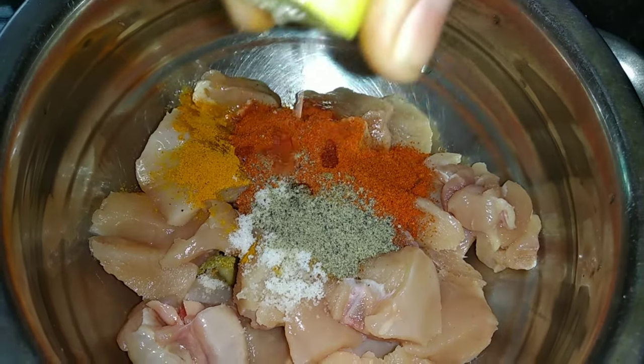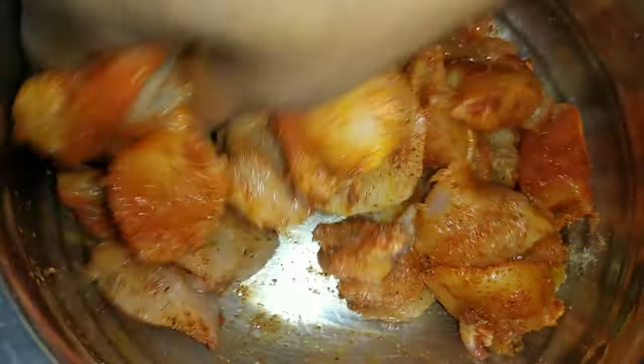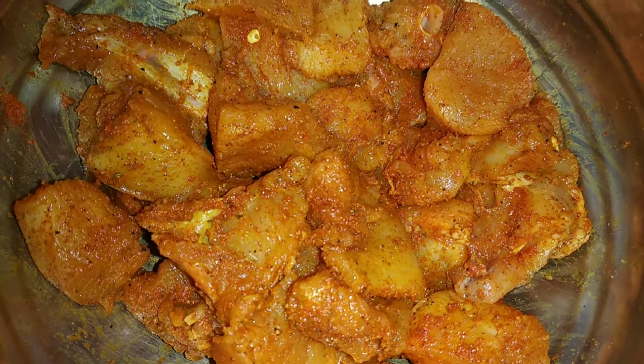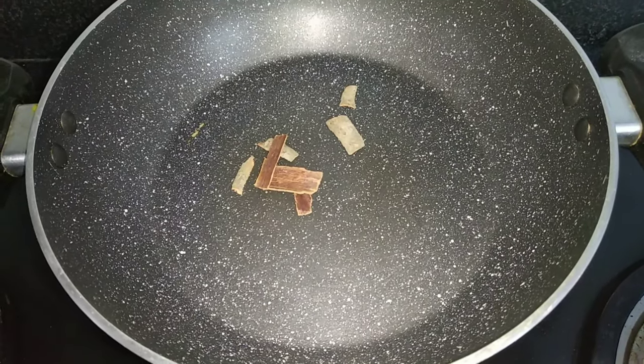Let's mix it and put the chicken in the fridge. Then I will add a pan and add 2 pieces of patti.